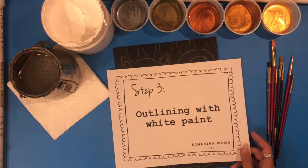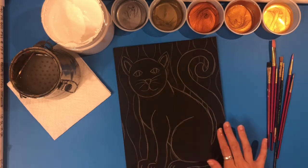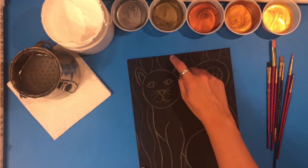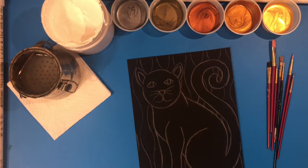Now we're ready for step three: outlining with white paint. I'm going to use thicker outlines around my cat so it stands out, and then use a smaller brush to create thin lines to outline the background design.